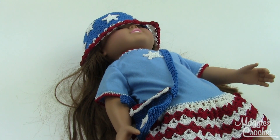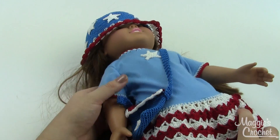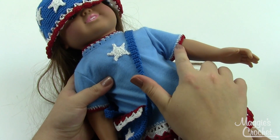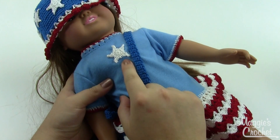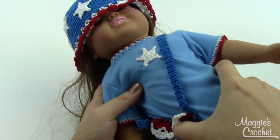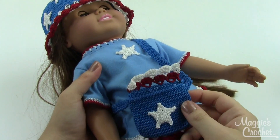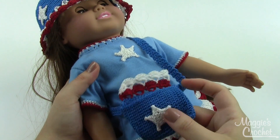Hey everybody, it's Christina from maggyscrochet.com and this is the Little Miss Liberty T-shirt dress, hat and purse for an 18 inch doll pattern. As you might assume from the title, there are three different pieces involved in this pattern. You get the instructions for the T-shirt dress, it shows you how to put on this cute little skirt, the edging for the sleeves and the neckline, and also how to make this cute little star here. You get the directions for the fun little hat and also the little over the shoulder purse with the cute little star on it as well.